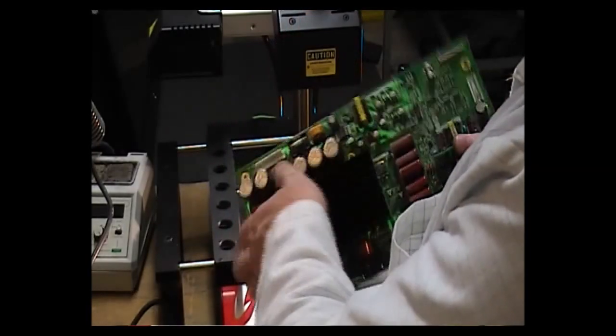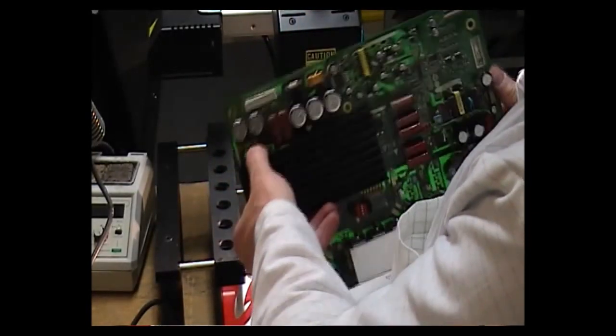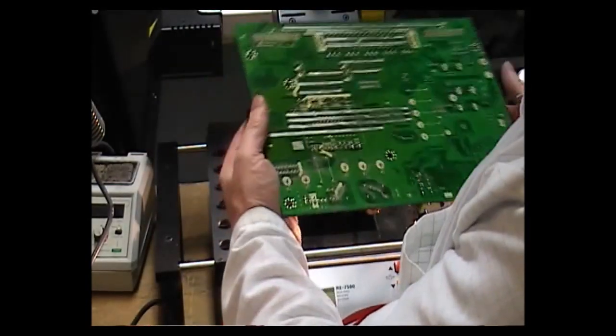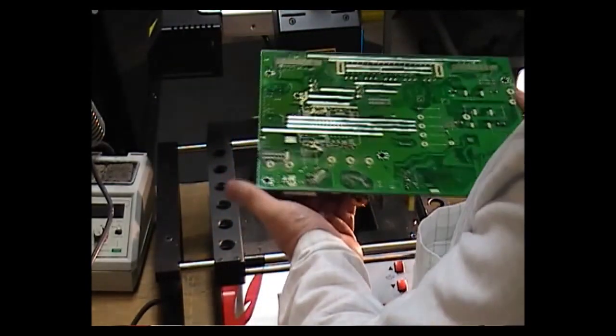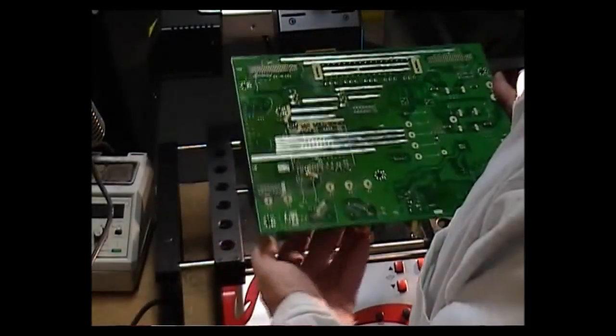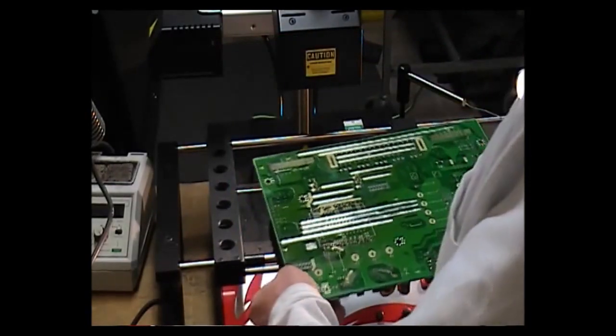The problem with this is trying to remove the solder — because it's double-sided print, the solder is on both sides of the board, which is very difficult to remove with this heatsink in place. The solder on the other side sometimes doesn't melt, so it is a problem.